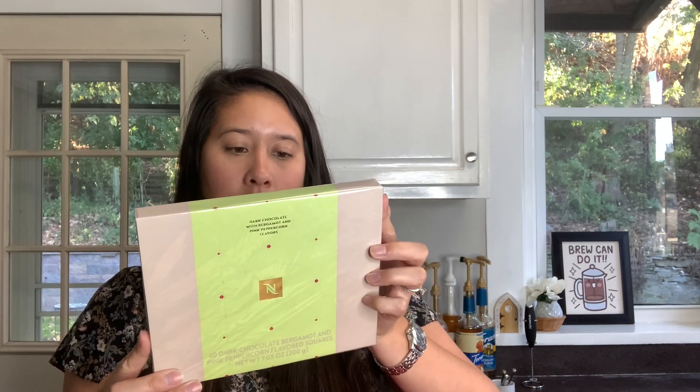And then I also have some new stuff to share. So they had this - I think this is the holiday chocolate they released. It is a dark chocolate with bergamot and pink peppercorn flavors, and it has 40 dark chocolate squares. It's really pretty, like lime green with pink polka dots, made in Switzerland. This will be interesting - I don't know if I'll like it, but it'll be interesting to try with some recipes.